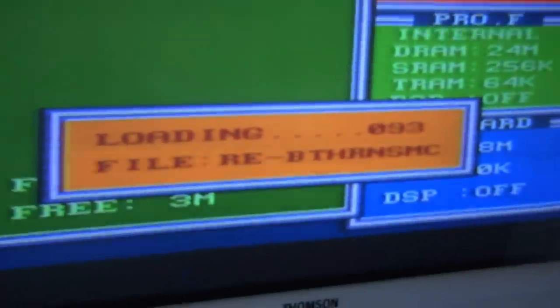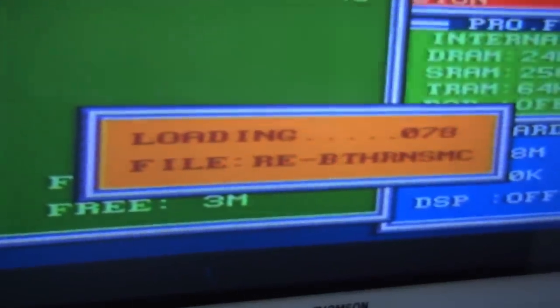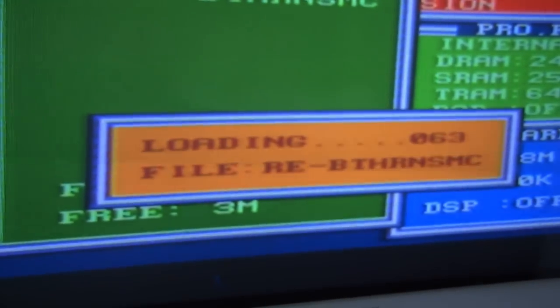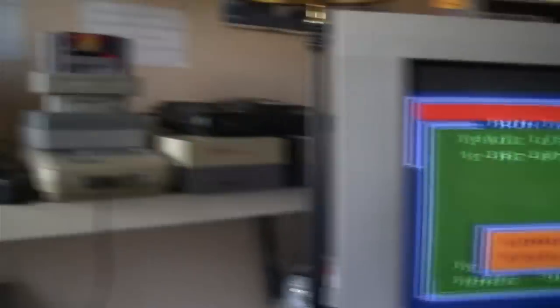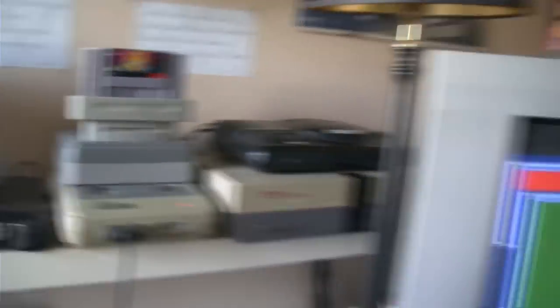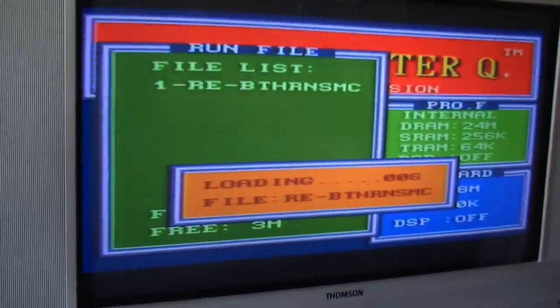The funny thing is, the AC adapter connected to it is actually a Super Famicom one and not a Super Nintendo one. We'll wait till it's finished loading, and then we immediately end the game.